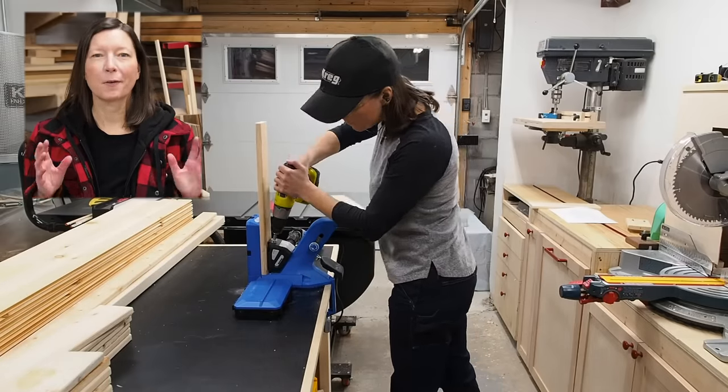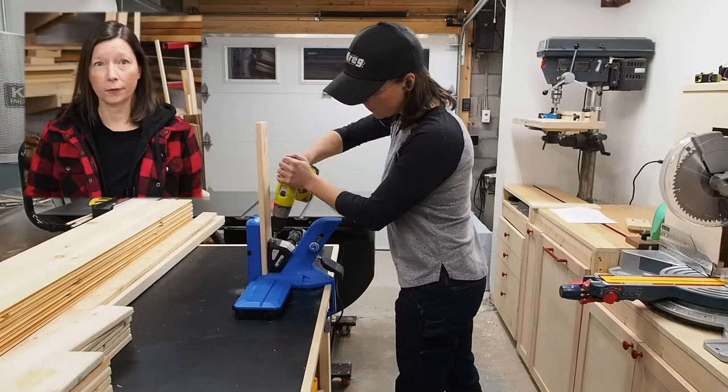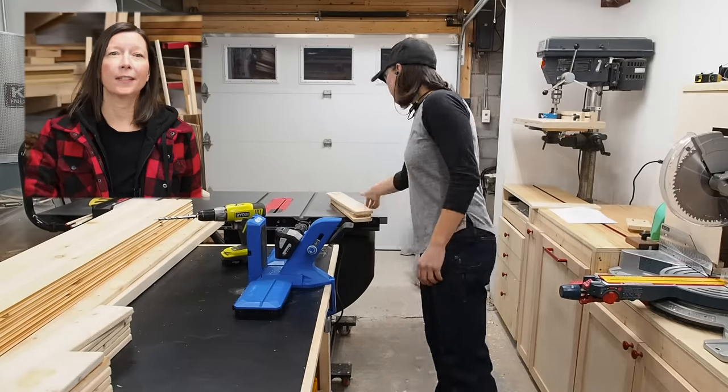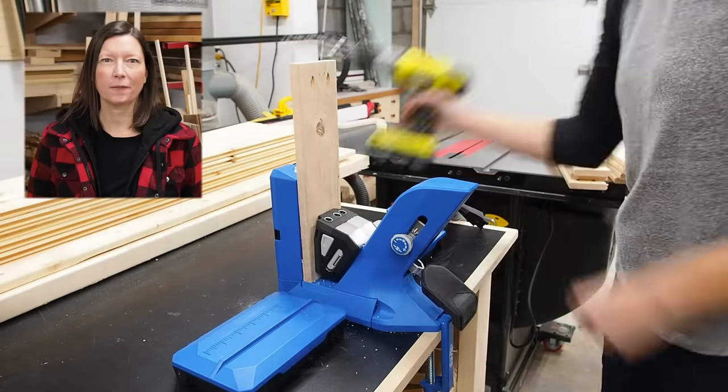This video is sponsored by Kreg Tools, and right now they're having a sale on the 720 Pro and several other tools as well. Be sure to check out the link to the sale down in the description below, and grab these deals while they last because the sale ends December 31st.